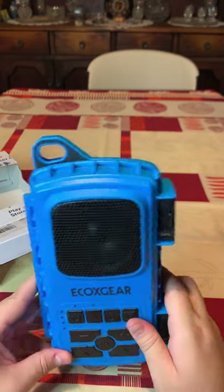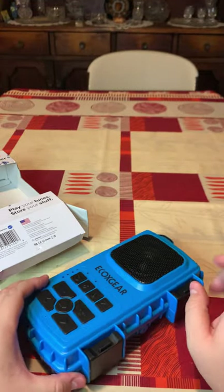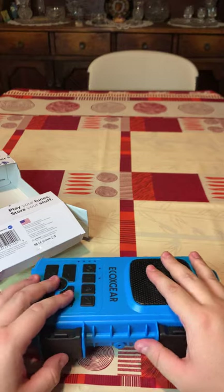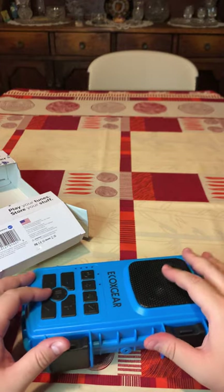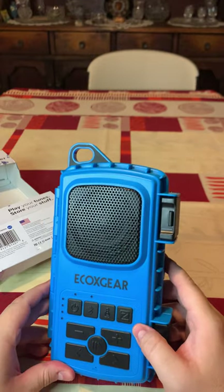I'll give you guys a link on the website where you can find it. If you're looking for any deals, just hit up EcoX Gear — they're super cool. If you need anything from them, just reach out and they'll be more than happy to help you.